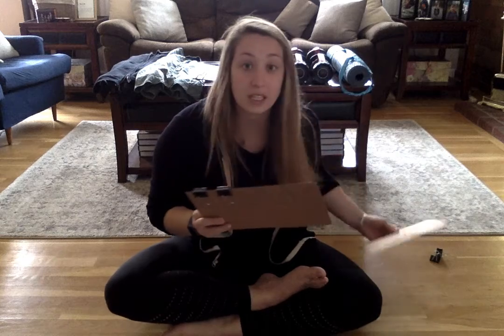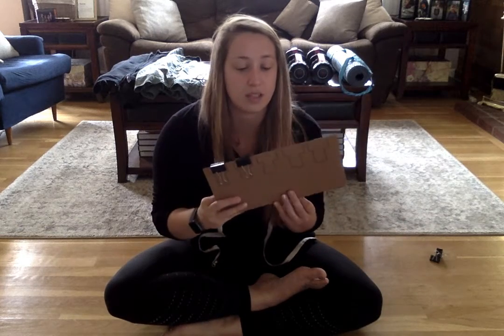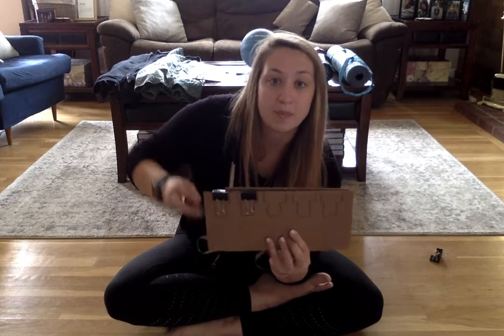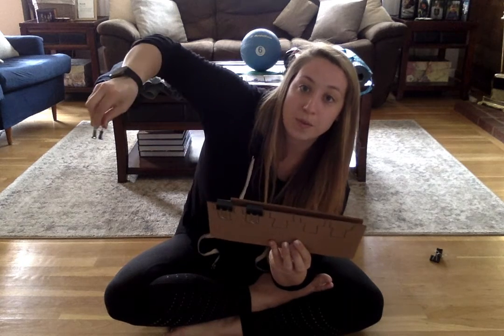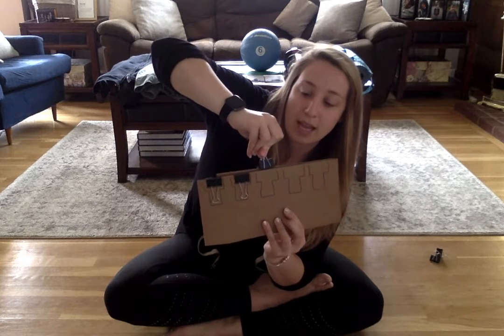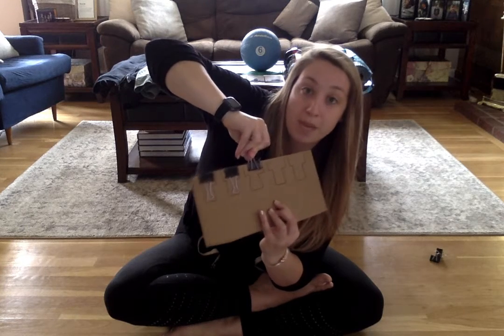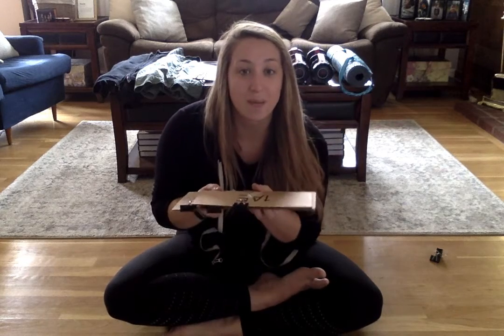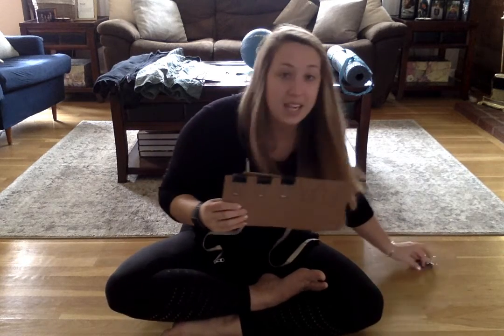If you want to try doing something a little harder, you can take another piece of cardboard or another piece of paper. Let's try clipping them together. We're going to squeeze the binder clip, line it up on both pieces, and release. Good job guys! We've got a couple things clipping together.